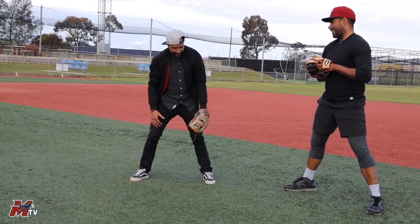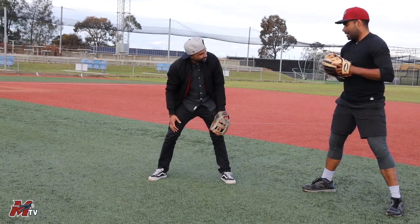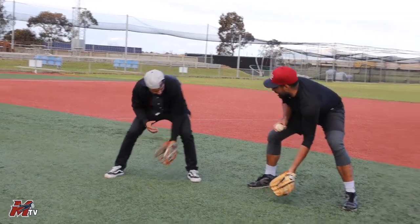If it's a slower ball, use two hands. And if it's got a bit more juice on it, you can use one hand.